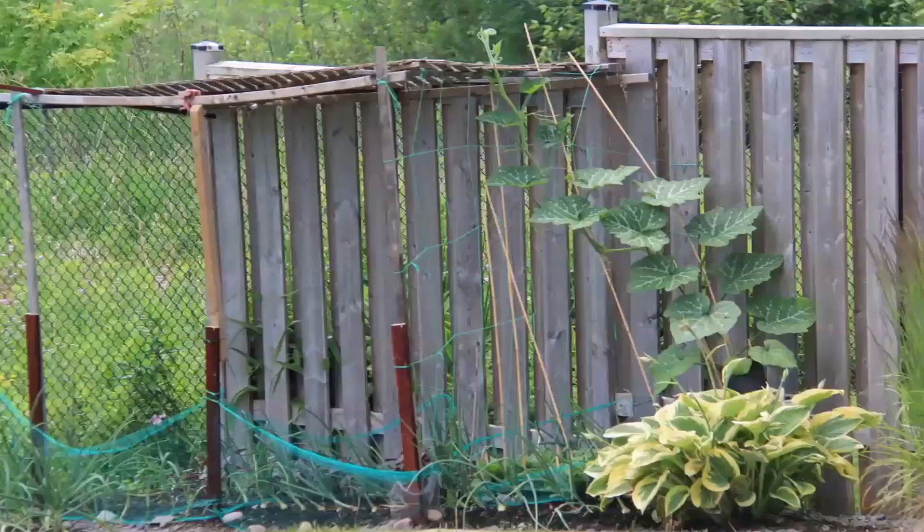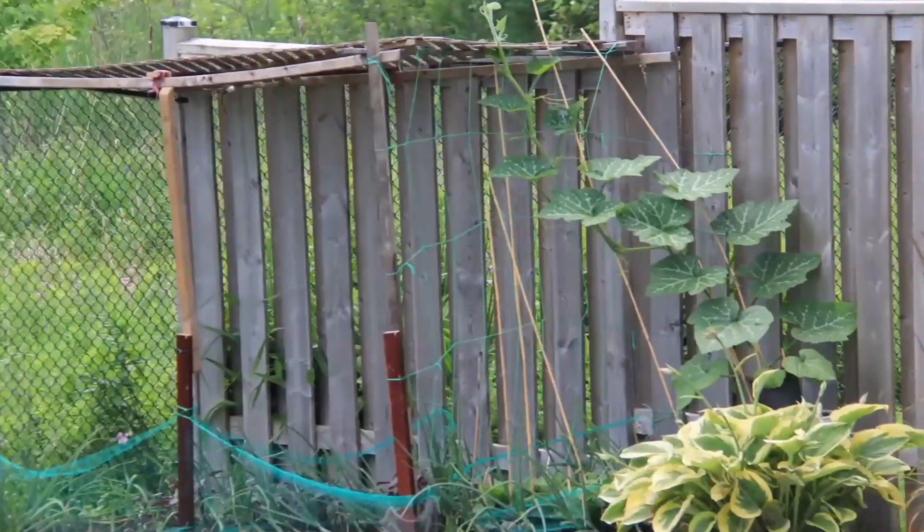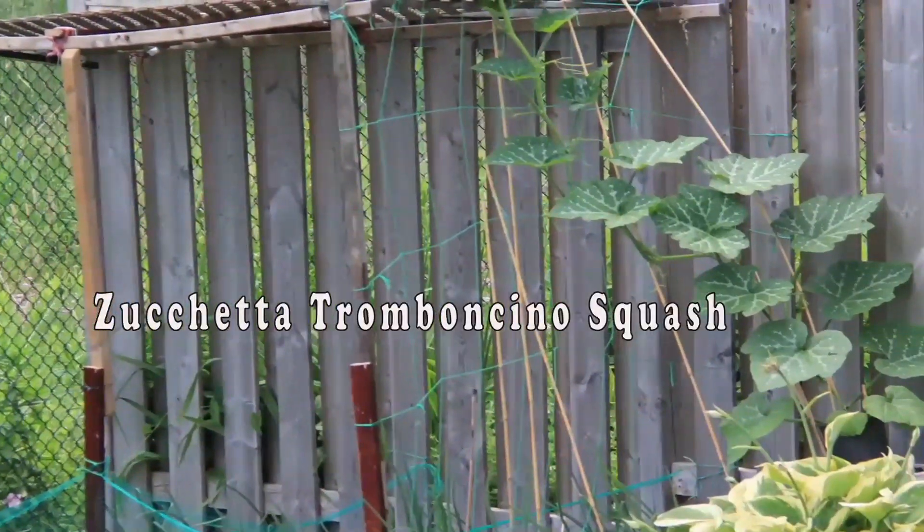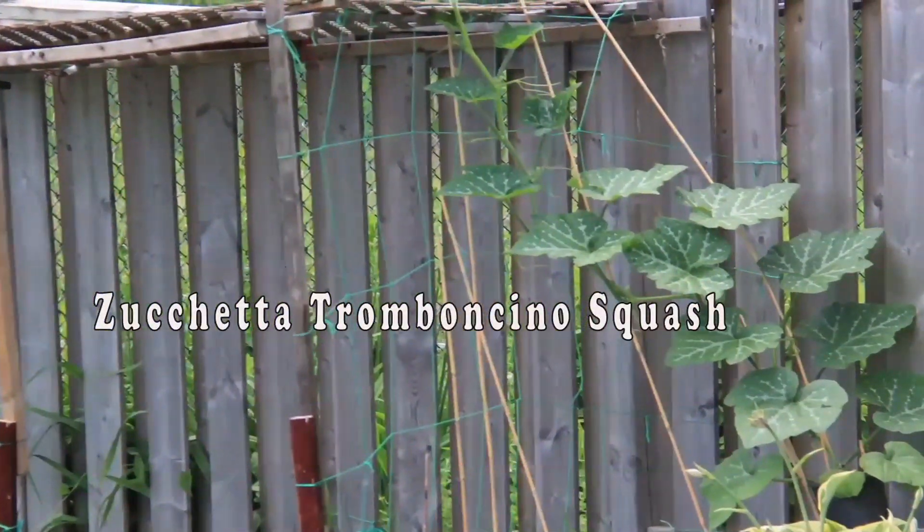Hi everybody, welcome to my channel. This summer, along with a few new vegetables, I tried to grow Zucchetta tromboncino squash for the first time.